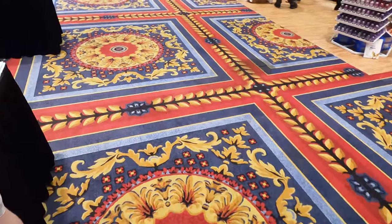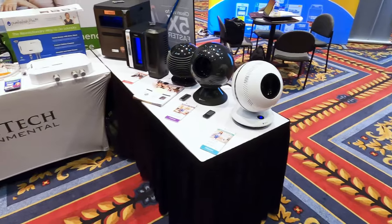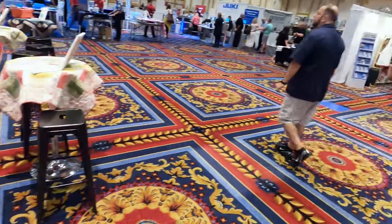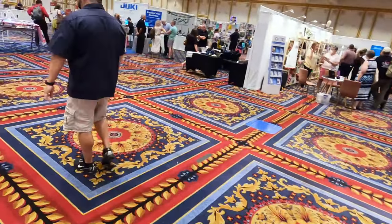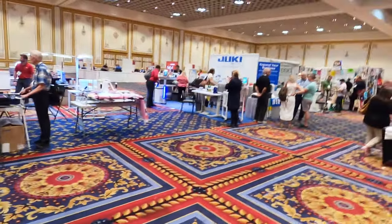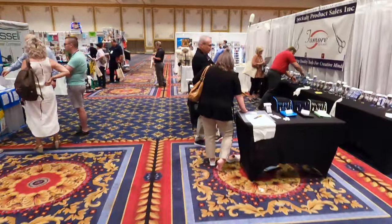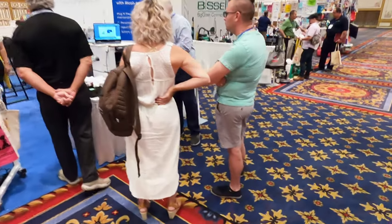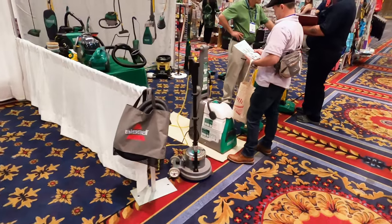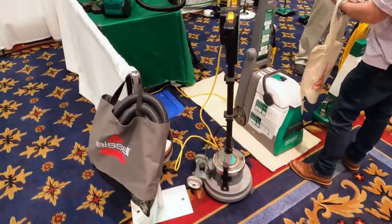We have Green Tech Environmental, which seems to be heaters on the table — I can feel the heat. It's about 105 degrees here in Vegas, so that is not really welcome right now. It is extremely small this year. We got Juki sewing machines and we have Bissell Big Green.